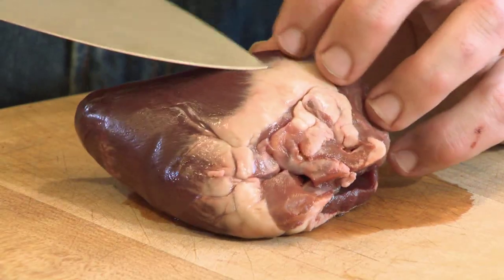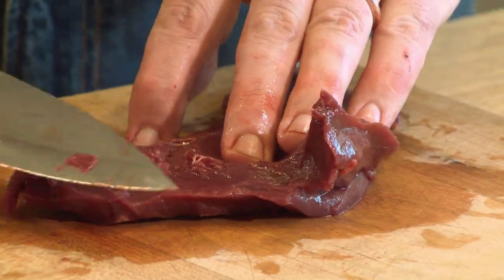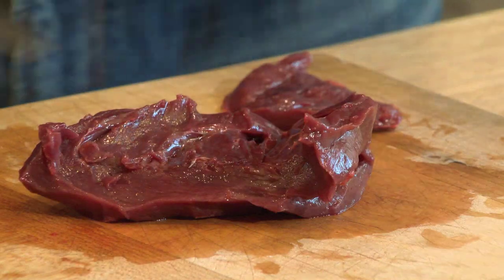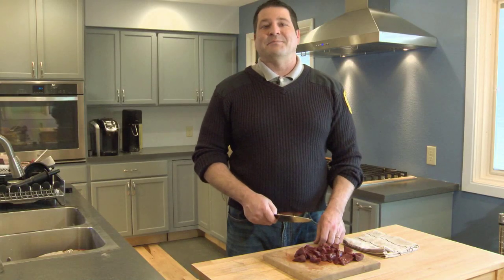There are a variety of ways to clean a heart. But a simple one to begin with is remove any visible fat, and then core the heart like you would a bell pepper. Once your meat is prepped, you can cook it any way you like it — by boiling it, frying it, or simply grilling it.